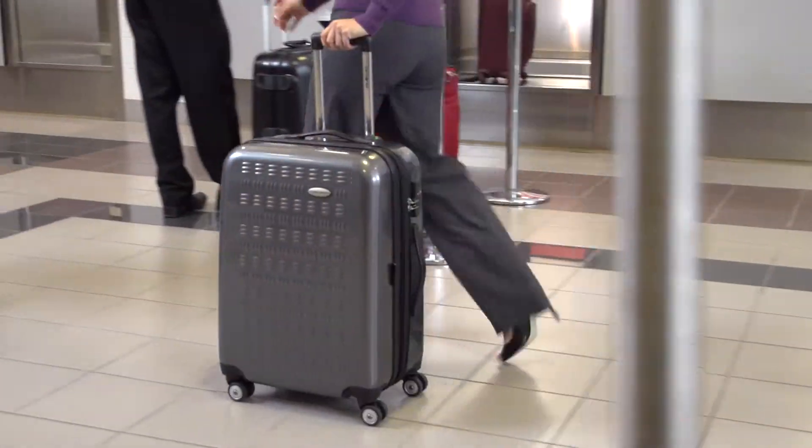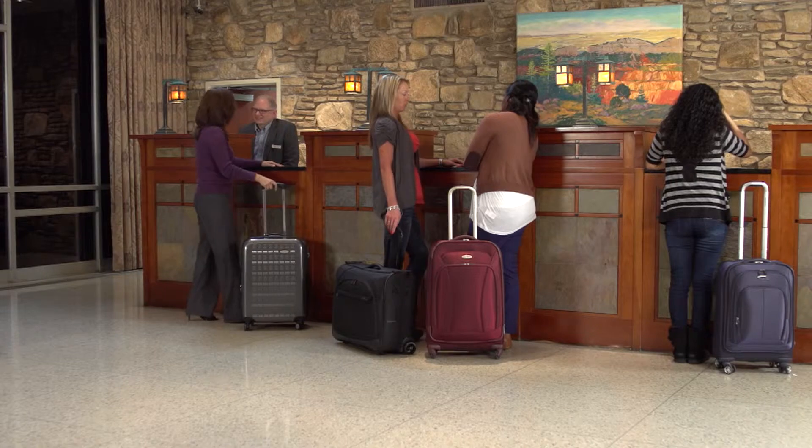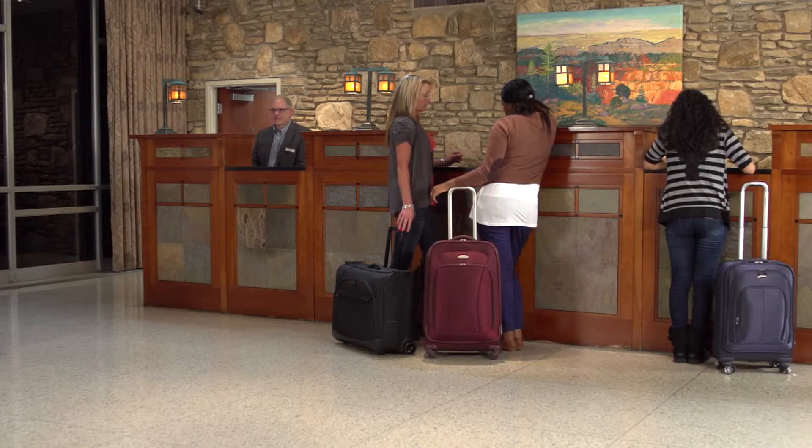making it easy to navigate your way through an airport, plane, office, hotel, or even your home. These ultra-quiet Dual Spinner wheels roll over any surface comfortably.